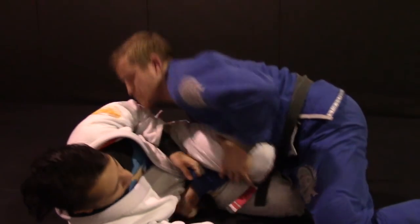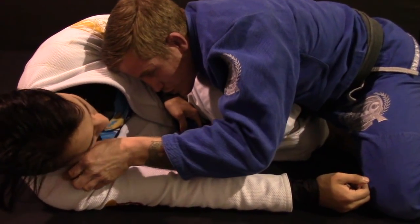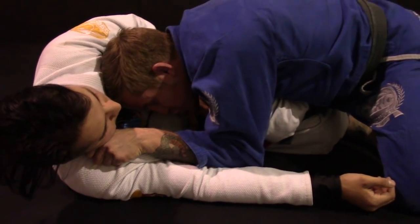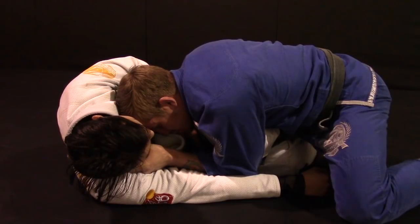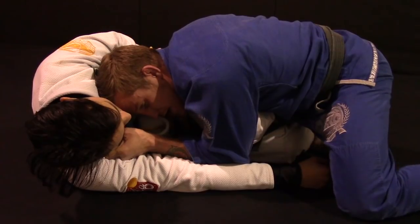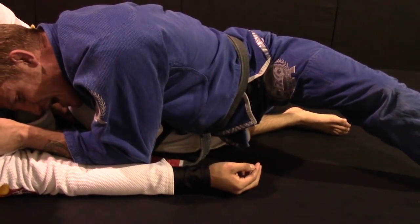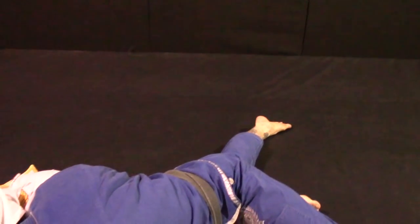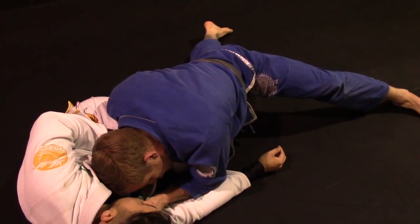Once I get here I'm going to reach up for the lapel, thumb inside. I want to keep my head on the chest, pull elbow down, and keep them in a crunch position. With all my pressure down, I'm going to sprawl my trapped leg — toes untucked — sprawling all the way down, making sure my hip is as far down as possible so I can kill his half guard.